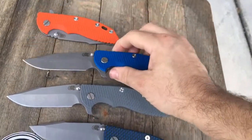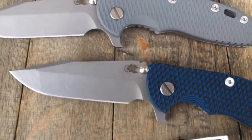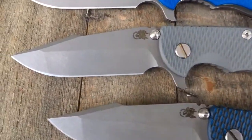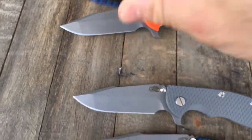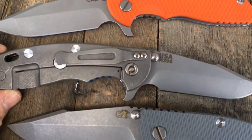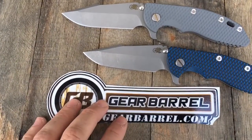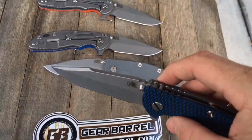These all flip like a dream. Working finish, so it's Harpoon slash Spanto. These are in M390. These are just beautiful blades, really smooth, just flips like a dream. Yeah, Hinderers just stepping it up lately — just beautiful, beautiful stuff. Real aggressive.